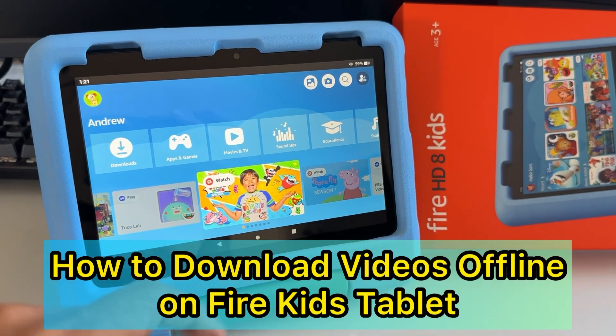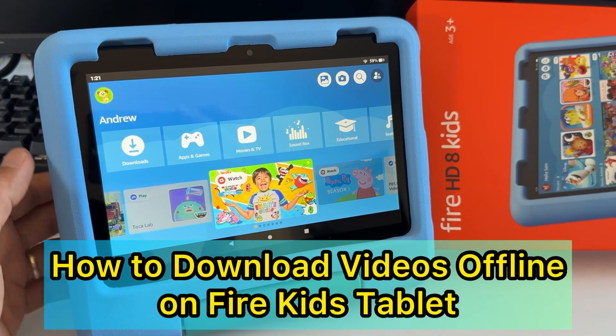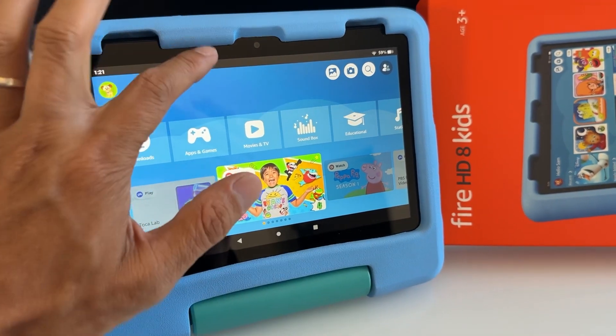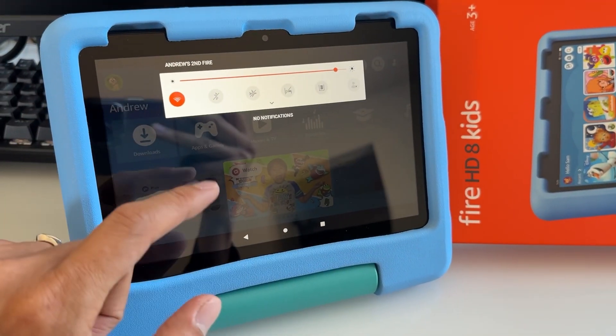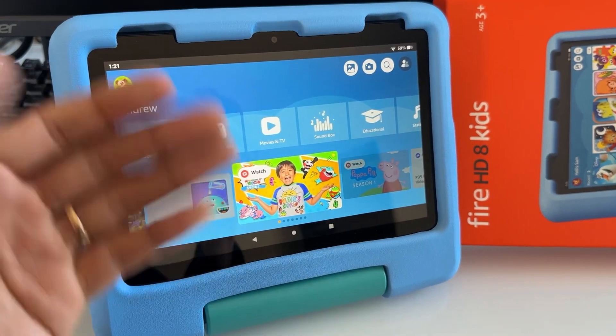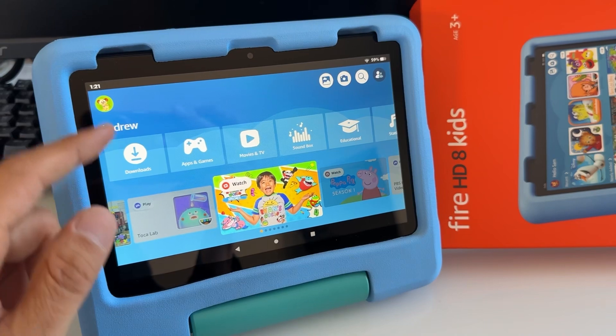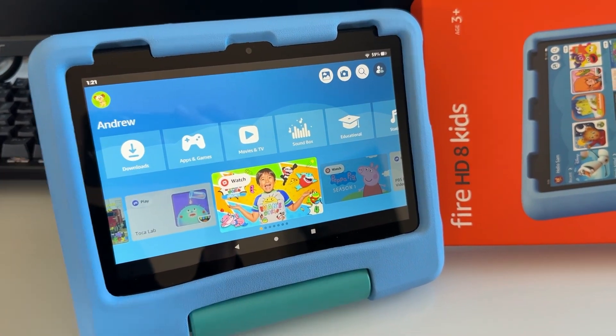Hello parents, welcome back to another video. I'm going to show you this time how to download videos offline so you won't need any Wi-Fi or internet while you're traveling, in the car, on an airplane, or whenever you don't have any internet connection. This works with an Amazon Kids Plus subscription.